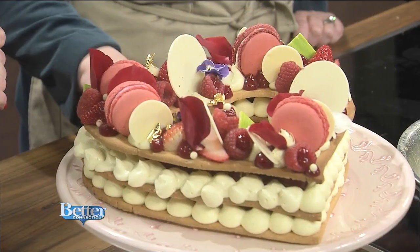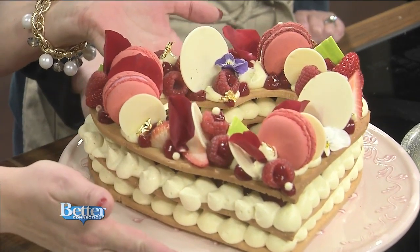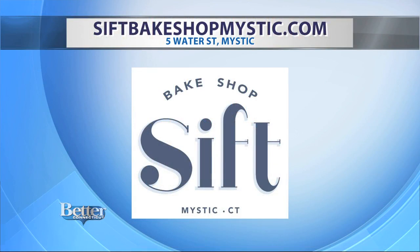Is it too late to order one of these for the Valentine's holiday? We're going to do them first come first serve — the individual ones at the shop. We do have a Valentine's Day menu with a bunch of different things on it, chocolate desserts and whatnot. You can certainly place your pre-orders by Sunday. Look how pretty that is — very exciting stuff. Thank you, Adam. Thank you very much for having me on. Sift Bake Shop is located on Water Street in Mystic. You'll find a menu and more information online at siftbakeshopmystic.com.